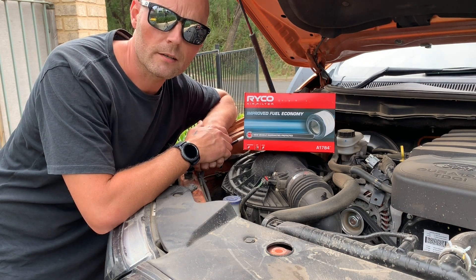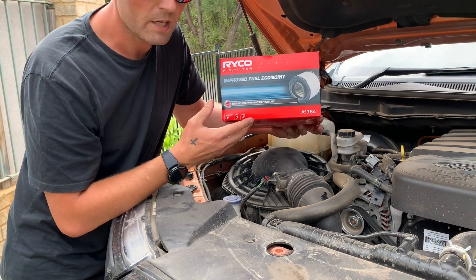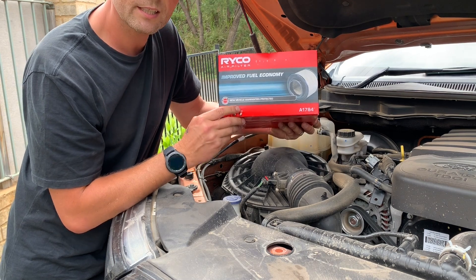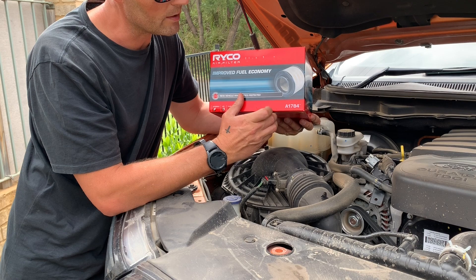Today we're going to open this all up and I'll show you what's inside. For those of you that maybe want to purchase your air filter online, if you want to get the same brand as me, I will leave a link in the description below. This is the A1784.